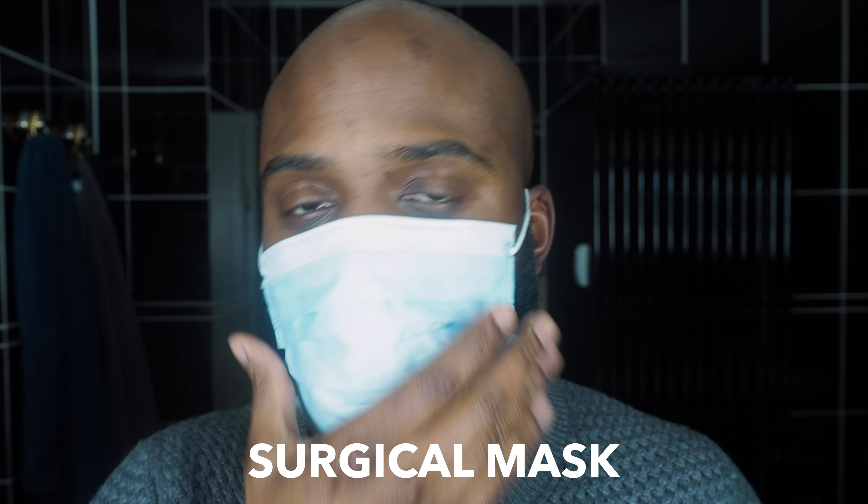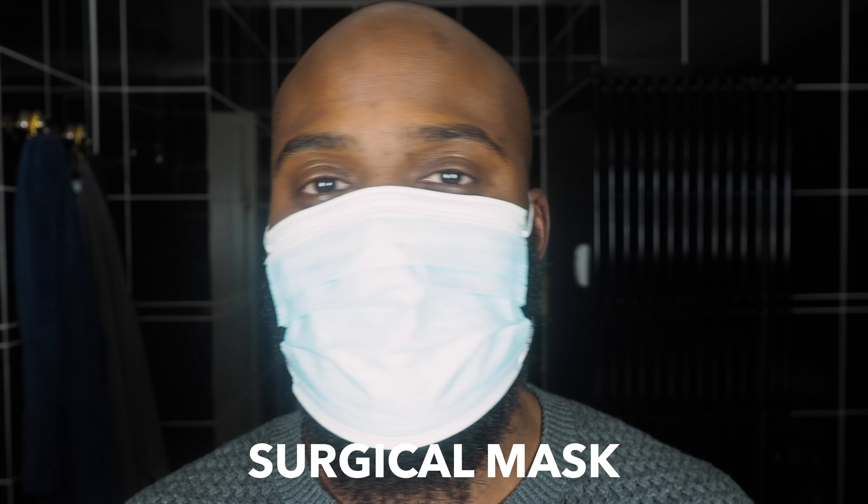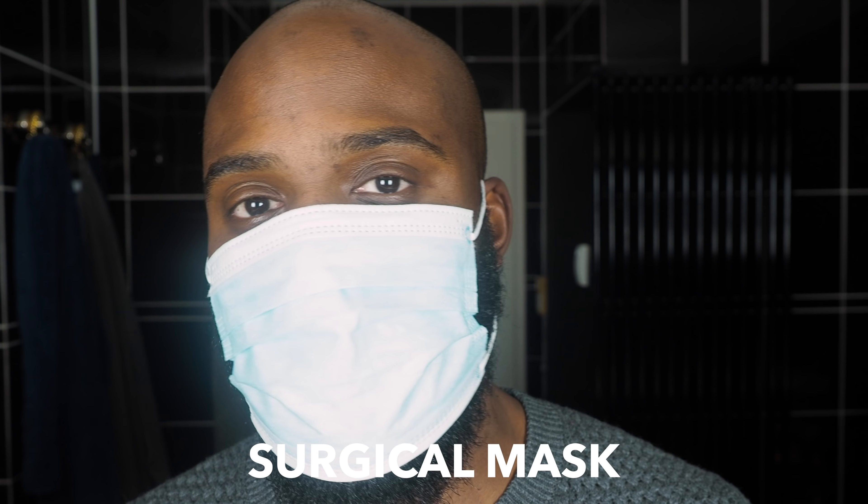First up, you have your standard surgical mask. When it comes to preserving your style with this mask, this is not a mask that I would immediately reach for. After some time, you notice — since I have a longer beard — my beard is sticking out from the bottom of the mask. After you've been wearing the mask for some time, you take your mask off and you'll notice that all your hair is pressed back and you have this little flip right here.